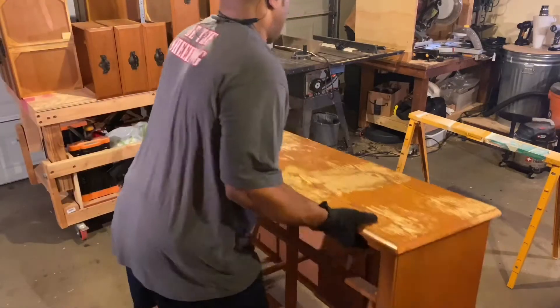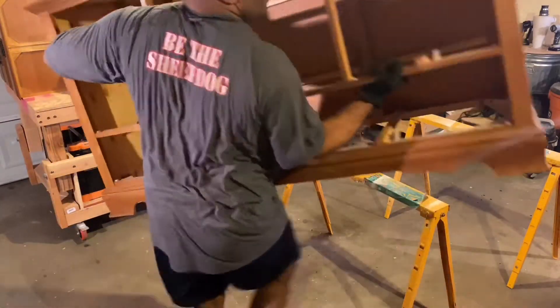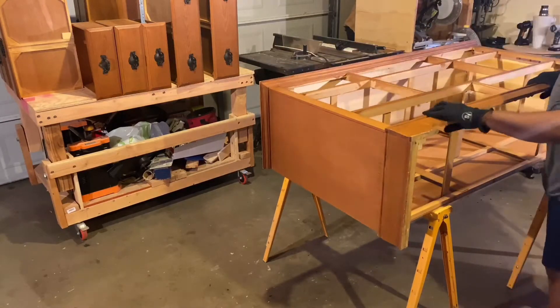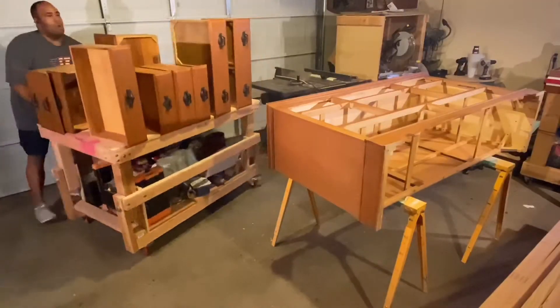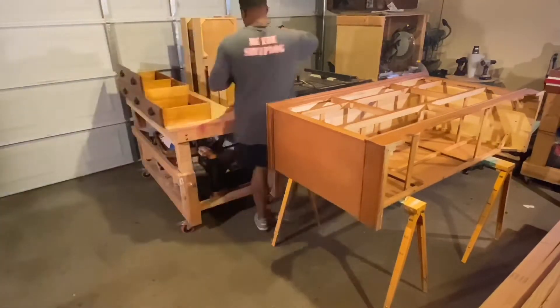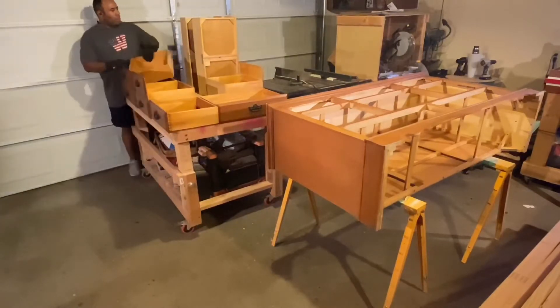I started by removing all the drawers of the dresser and placing it on a flat pair of sawhorses. I find that elevating the dresser makes it a little easier to work with. I laid out the drawers on my adjustable height workbench. I got the inspiration for this project from another build on YouTube and I'll add that link in the description below.